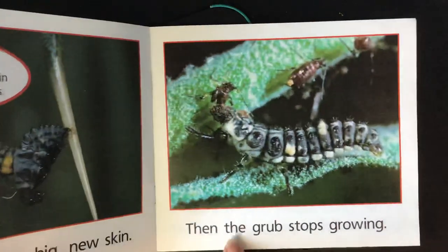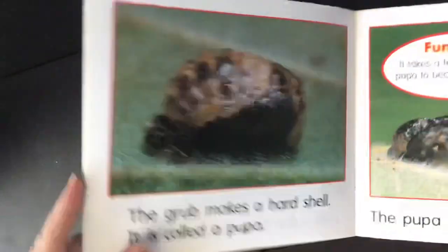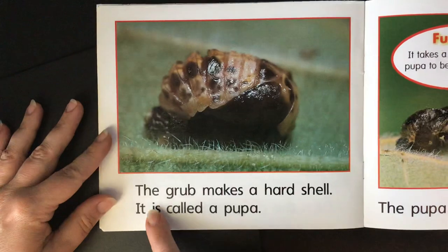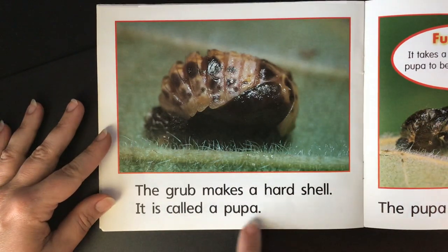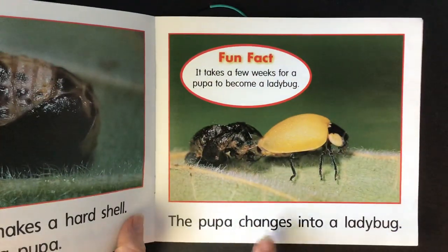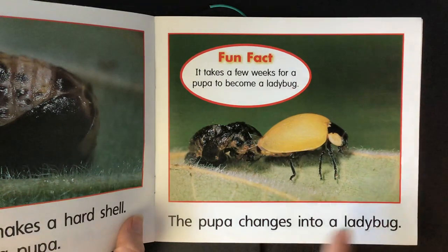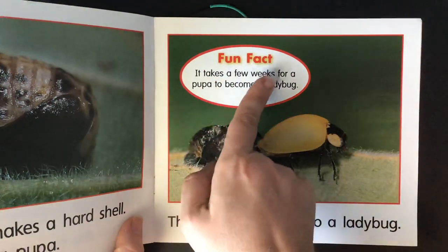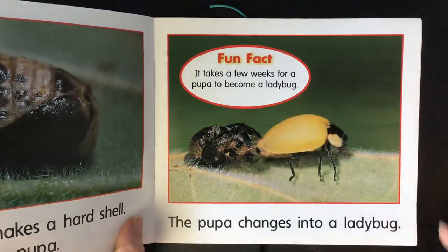The grub makes a hard shell. It is called a pupa. The pupa changes into a ladybug. It takes a few weeks for a pupa to become a ladybug.